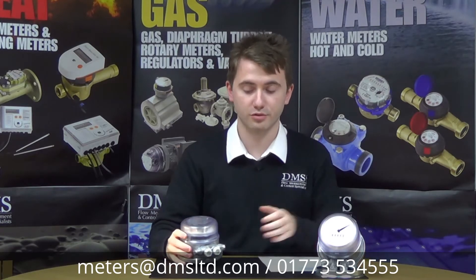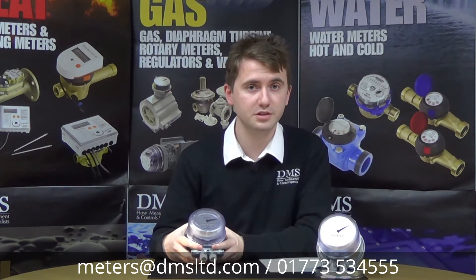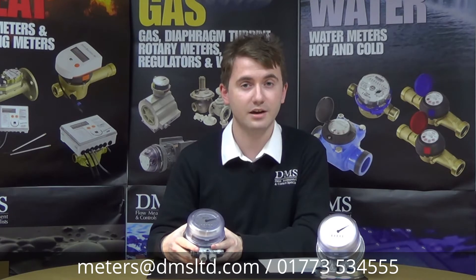Hello and welcome to another product video showing you the HZ3 oil meter from Brawn. My name is David from the technical team. If you've got any questions or queries on the meter, please give us a call as per the contact details on the screen now. And please subscribe for future videos on the other products within our ranges.